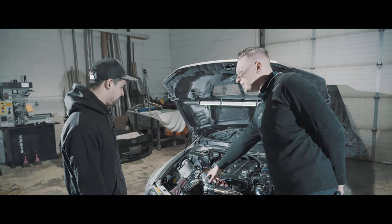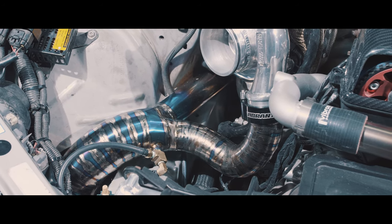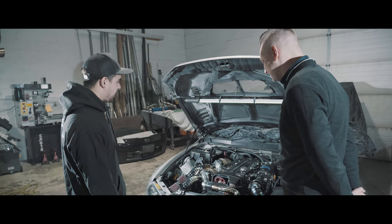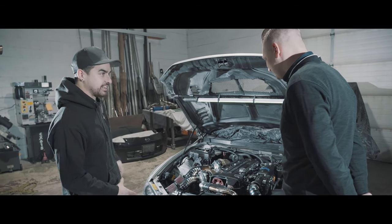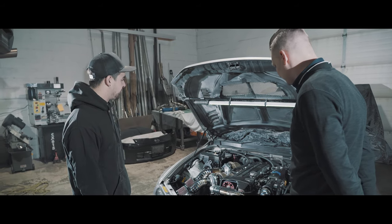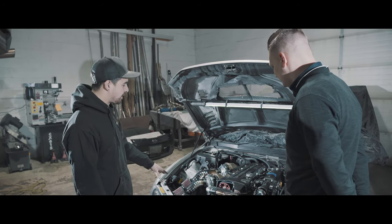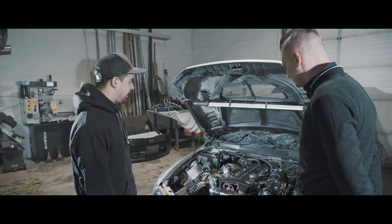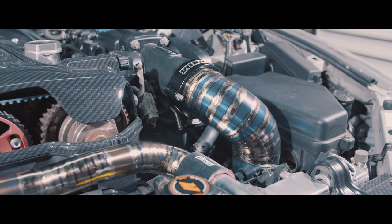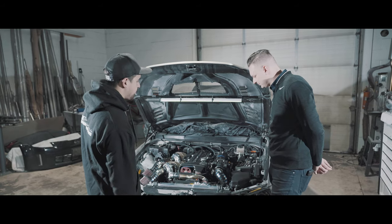Talk to me about this Y-pipe. How long did that take? The Y-pipe took a long time to make. That lower section was easily past five hours to tack, design, and put together so that it worked properly and could come in and out of the car without having to take a bunch of stuff off. It was definitely probably the most challenging piece of the whole setup — the Y-pipe underneath the intake — and getting the throttle body side, the cold side, to come down nice with that really shallow smooth bend, using all the Vibrant pie cuts in there.